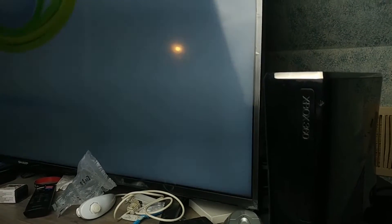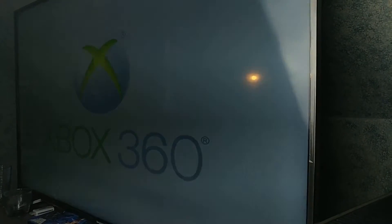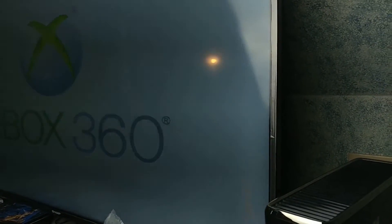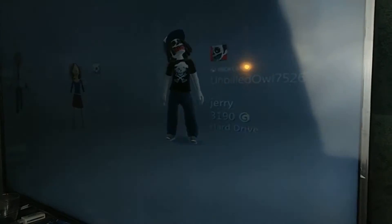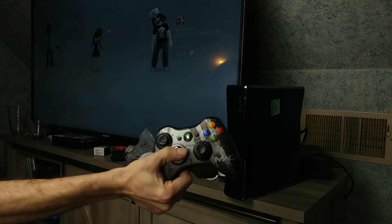We've got the Xbox logo on the TV. The bigger question is does this device have the red ring of death? I don't remember if the slim versions got it - I'm pretty sure they did. Someone's accounts are still on there. I got the controller hooked up, but the controller is dying, so let's make this quick. The controller is working.